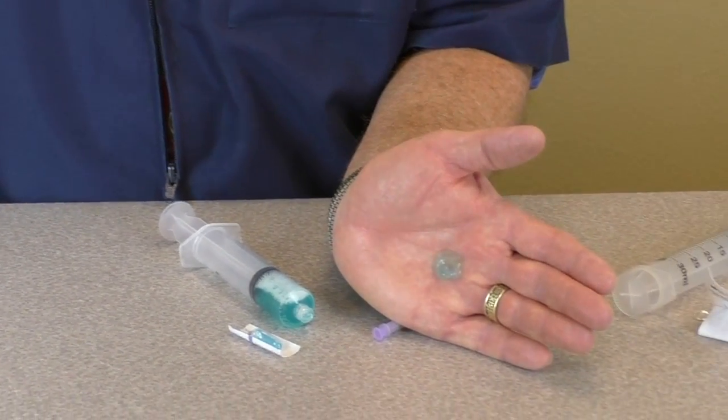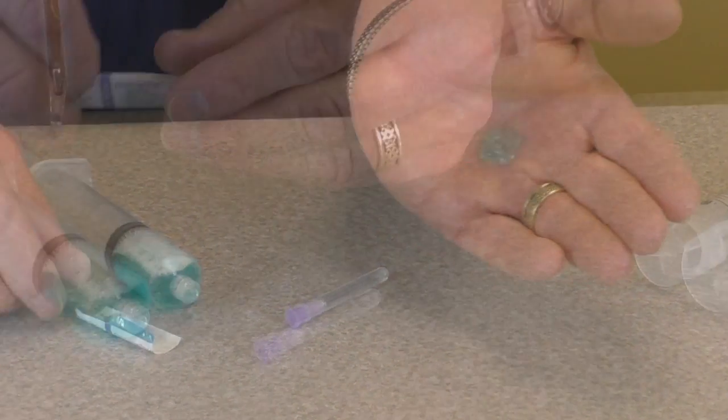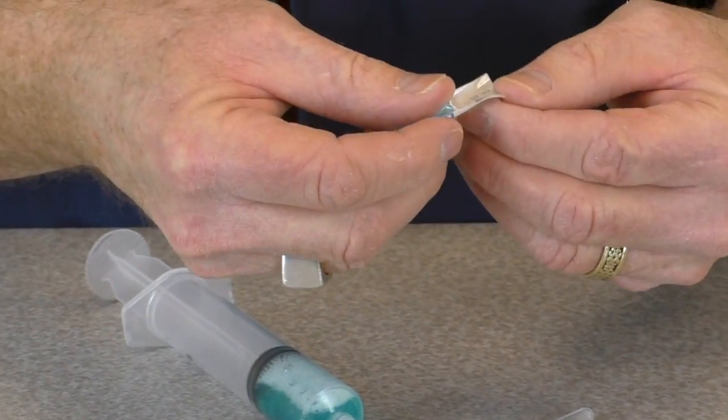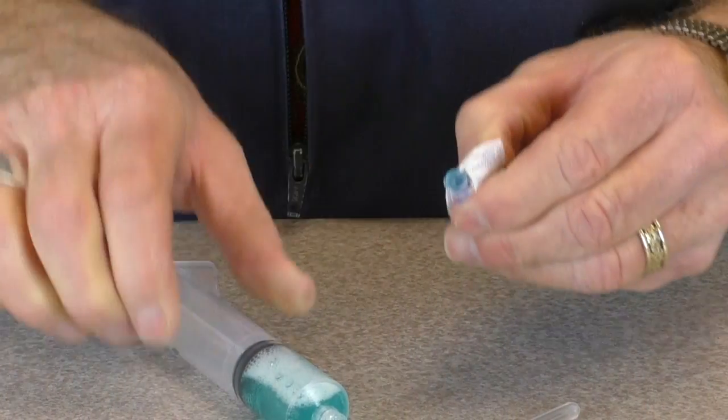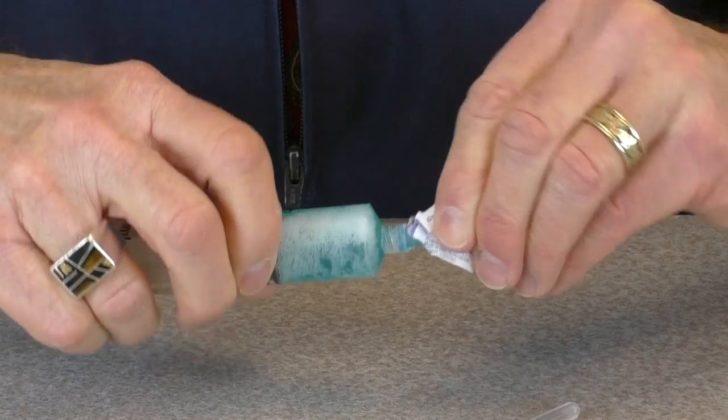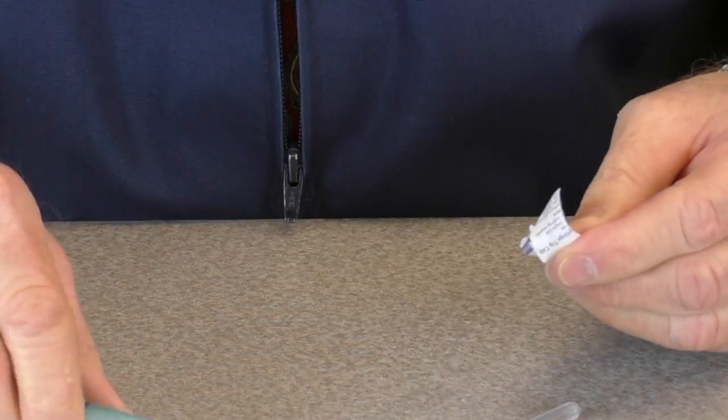Be sure to check the poloxamer vial to ensure that it is liquid before starting. If the product is getting warm or you have created a lot of foam, attach the enclosed blue cap to the end of this syringe and place the entire mixture back in the refrigerator until you are ready for it.